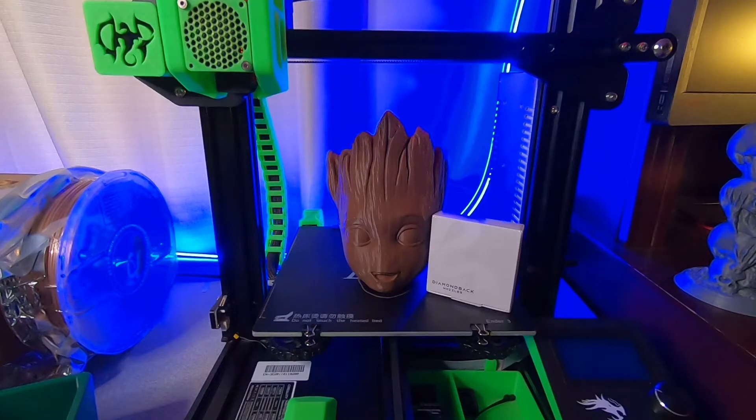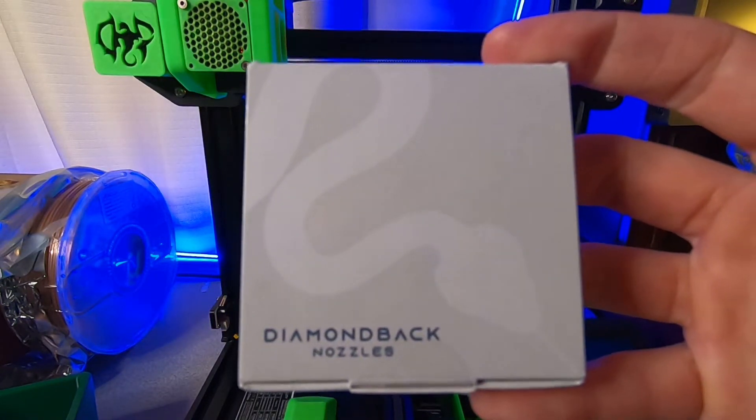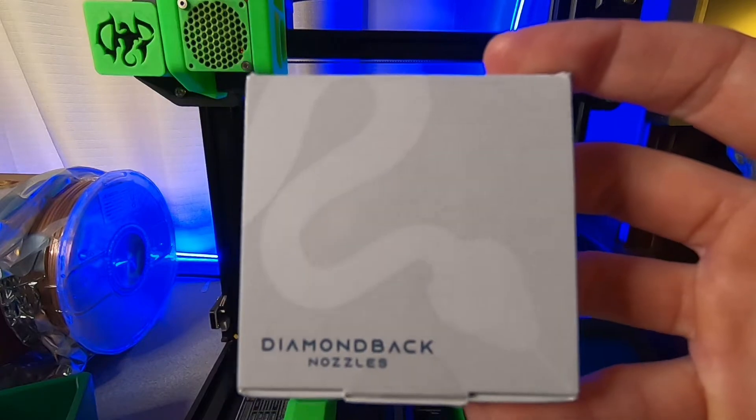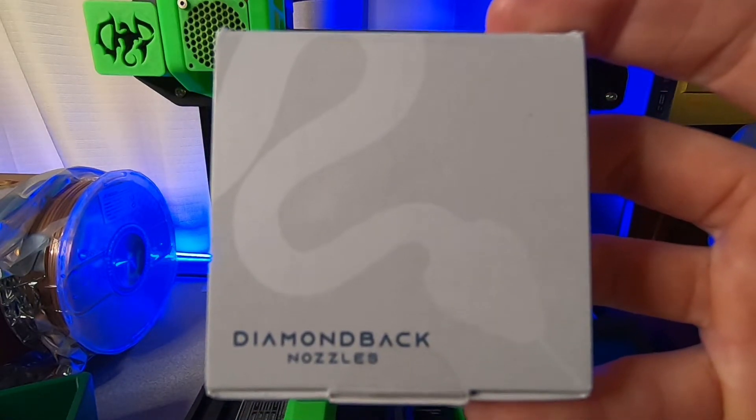And you're not going to wear it out. Get the Diamondback nozzle — you're not going to be discouraged, you're not going to need another nozzle. If you want to torture it, go ahead. I think it's going to win.